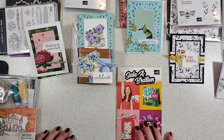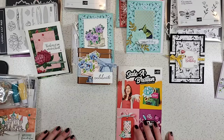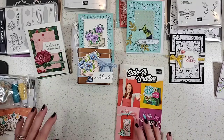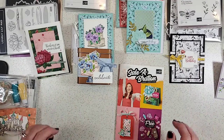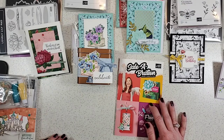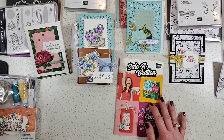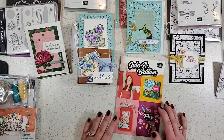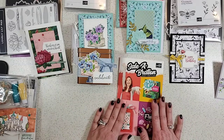Hi there, welcome. This is Patti Bennett. I am so excited that you are here with me today. I am going to be showing you lots of projects that I have been making with the Stampin' Up Sale-A-Bration products. I hope you're excited because I am super excited to share them with you. I just wanted to say welcome and I hope that you are having a great day and will enjoy all of the fun ideas.